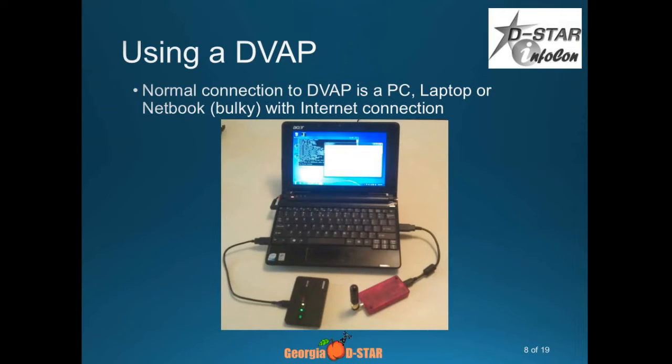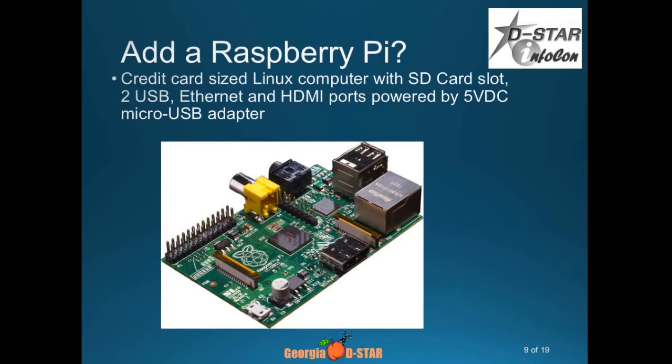Originally, I used a netbook because I wanted to make this my mobile hotspot. When I'm driving from Atlanta to Orlando and go through repeater no-man's-land, I'd have this in the car with my little Verizon MiFi to get Internet access to my netbook and then connect my DV Access Point. It took up space in the back seat. Then along came a Raspberry Pi — love that little thing. And even the newest one, the Pi 3, is much faster.